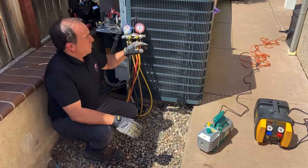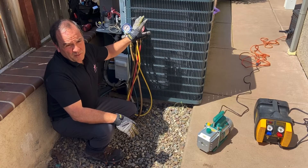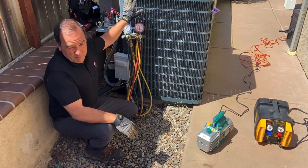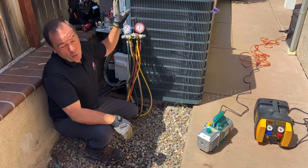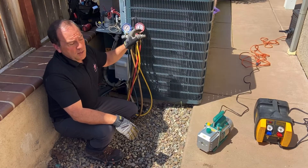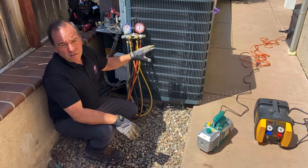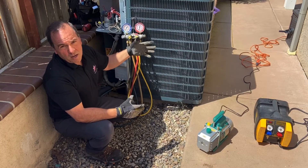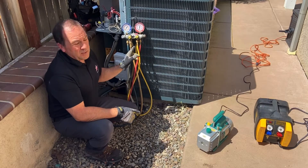Now we've got all the refrigerant out of the system. The gauges are both reading zero, telling me I have no refrigerant — maybe some vapor left in the hoses. The process now is, assuming I'm done with the work on the unit — replace the compressor, fix the refrigerant leak, replace the whole condenser — I want to now put my system into a deep vacuum to remove any contaminants, any moisture, any little bits of refrigerant or nitrogen left in there. Get it nice and clean and dry and ready for my refrigerant to go back in. So, you need to put the system in a deep vacuum.